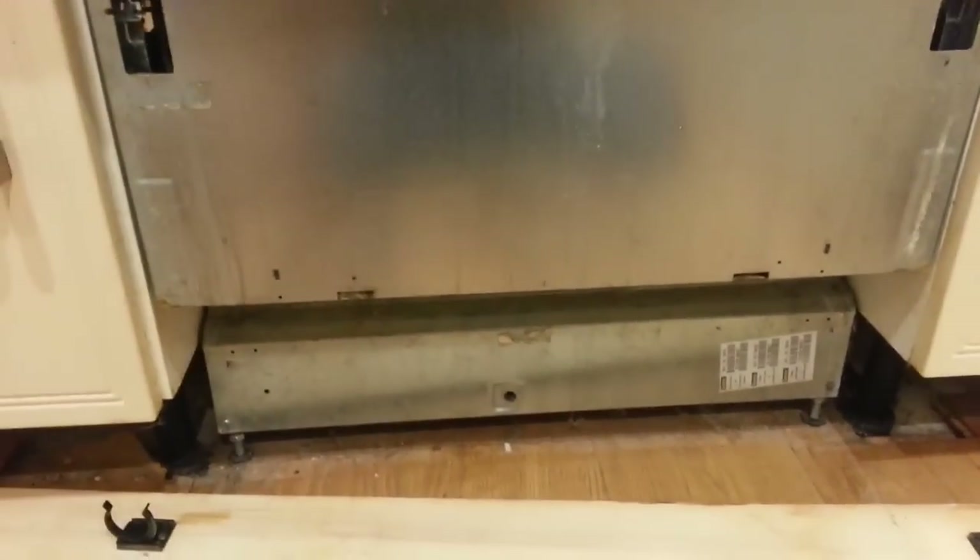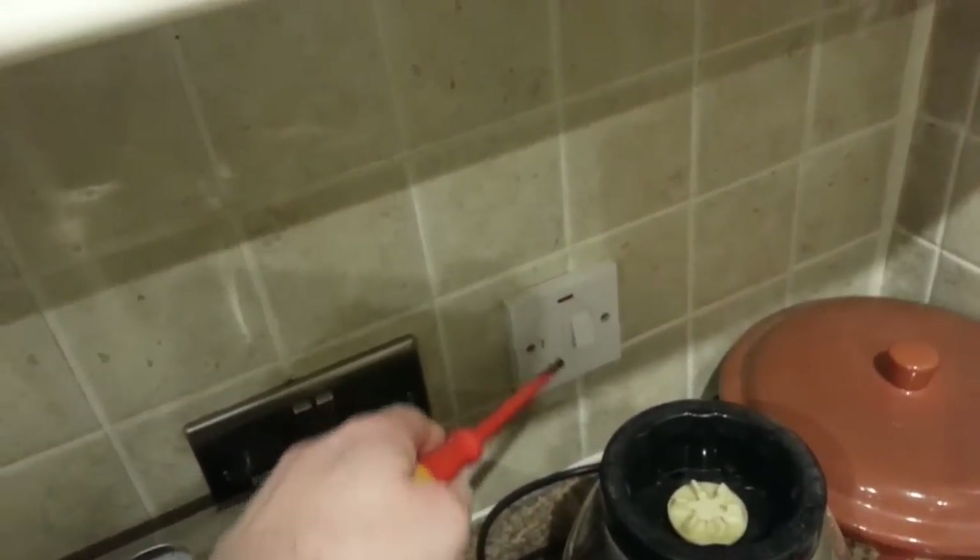Before you do any of this sort of thing, I'd strongly recommend that you isolate it at the main electrical circuit breaker board. Whenever I'm doing any electrical work, just to be safe, I switch pretty much everything on the whole floor off and then test those sockets to make sure they're off. But if you want, you can just switch it off at the wall — make sure it's switched off at the wall.